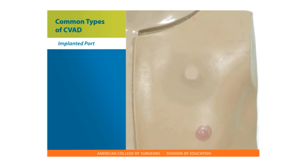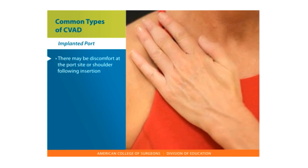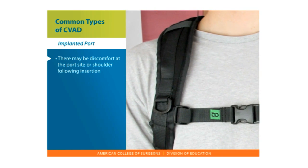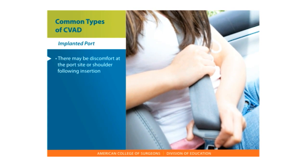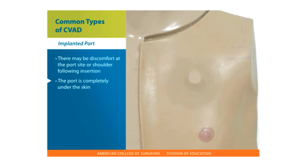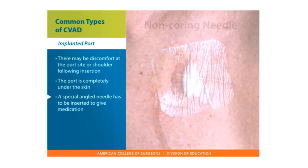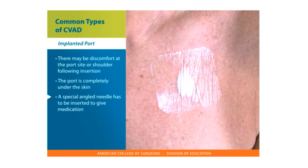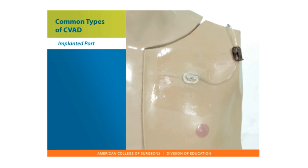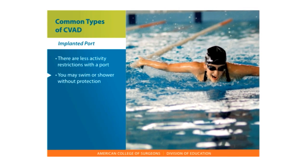The care involved with a port: there may be discomfort at the port site or shoulder following insertion, which could last for several weeks. You will need to work with your surgical team to plan the best location for the port — backpack use, bra lines, seat belt, and port accessibility should all be discussed. When not in use, the port is completely under the skin and only a small bulge is visible. A special angled needle has to be inserted to give medication or fluids. Numbing medication may be placed over the port site before the needle is inserted. When the needle is in place, a sterile dressing covers the port site. There are fewer activity restrictions with a port — you may swim or shower without protection when the port does not have a needle and tubing inserted.